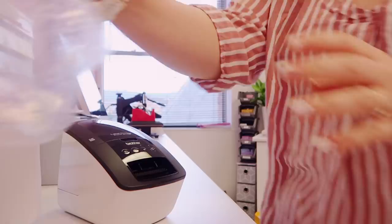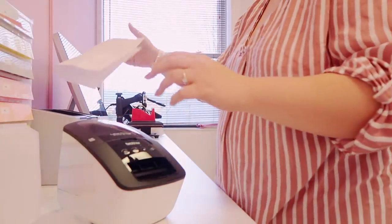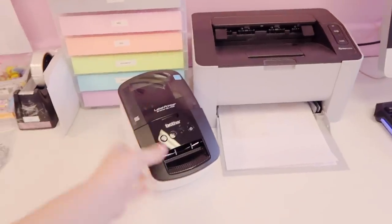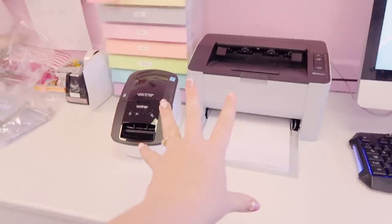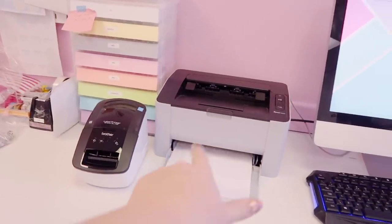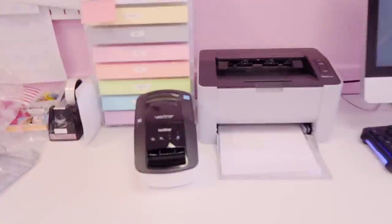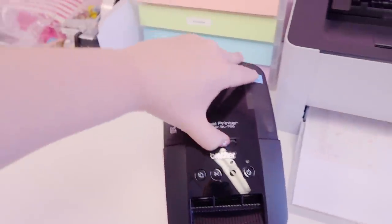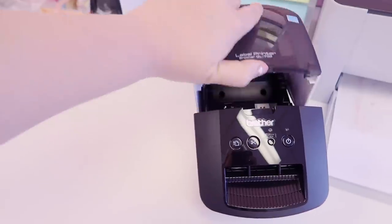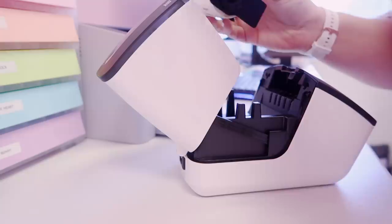It's super super tiny, which is going to save a lot of desk space. As you can see, it is considerably smaller than my mono laser printer — and that mono laser printer is already a compact printer — so this being even smaller is even better. It means I'll get more desk space for packaging, which is really good.